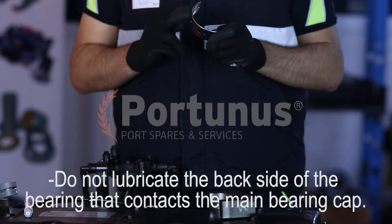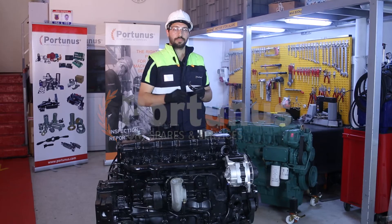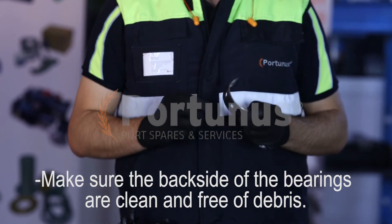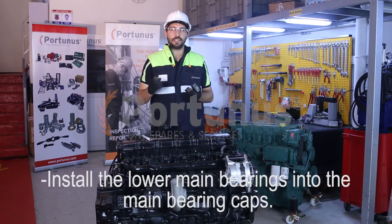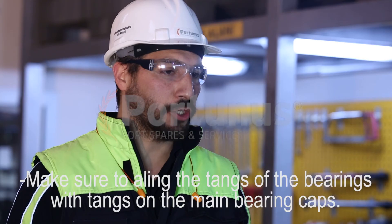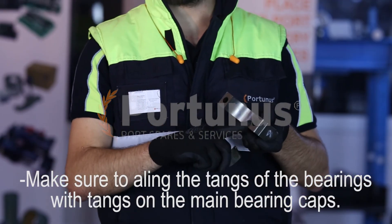Do not lubricate the backside of the bearing that contacts the main bearing cap. Make sure the backside of the bearings are clean and free of debris. Install the lower main bearings into the main bearing caps, making sure to align the tangs of the bearings with the tangs of the main bearing caps.